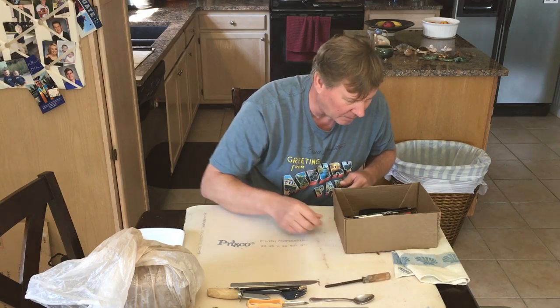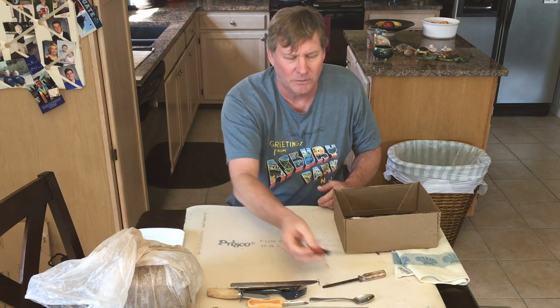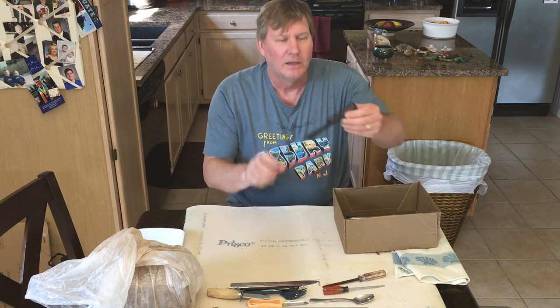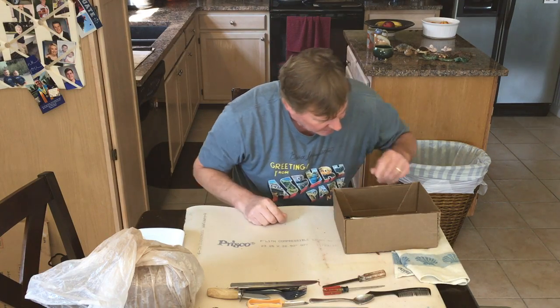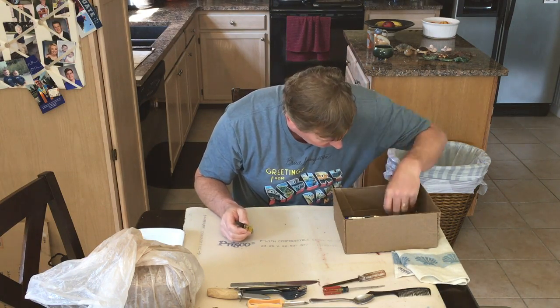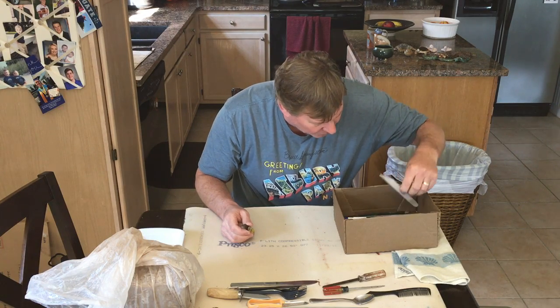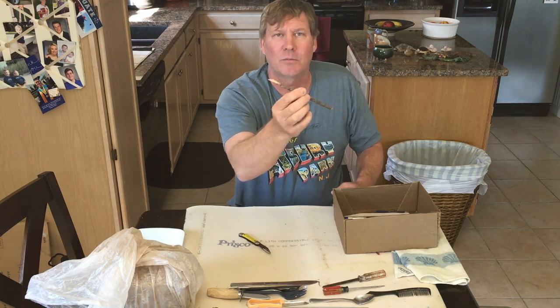A flathead screwdriver might be good as a manipulating tool or even for carving. I found an old comb — we could comb textures into things. A pocket knife might be nice for carving. You can even make your own tools: I went out into my yard, found a stick, and carved the end of it with my pocket knife. Be resourceful — don't say 'I can't do this.' We're a can-do kind of people.